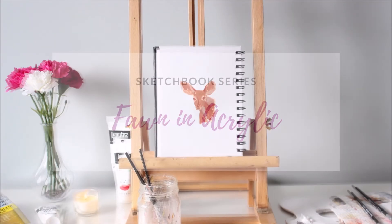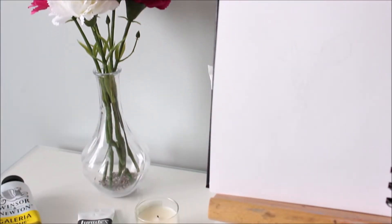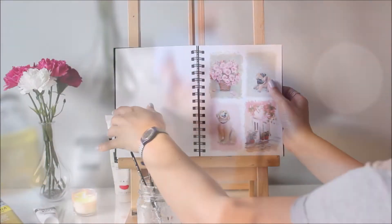If you like animals and have always wanted to paint them, then this one's for you. In this short video, I'll show you how you can paint a fawn in acrylic using a limited palette and even easily correct mistakes. Let's get started.